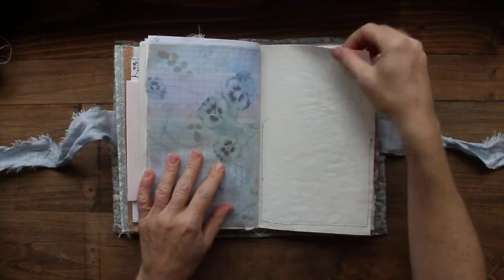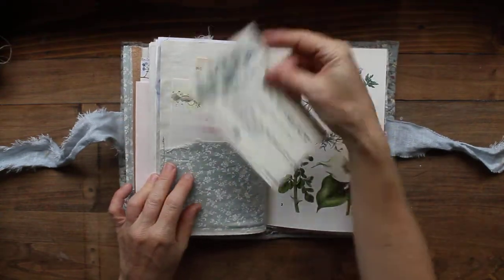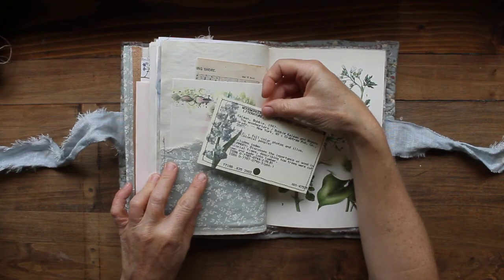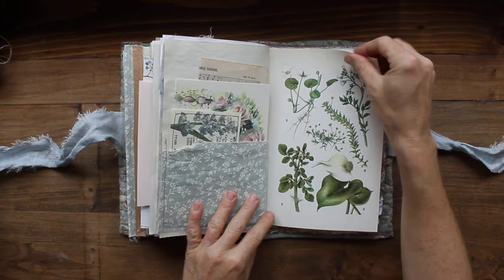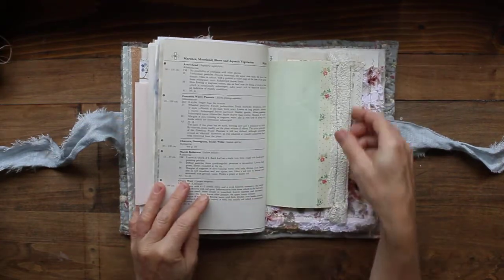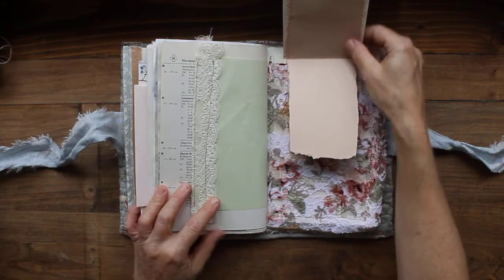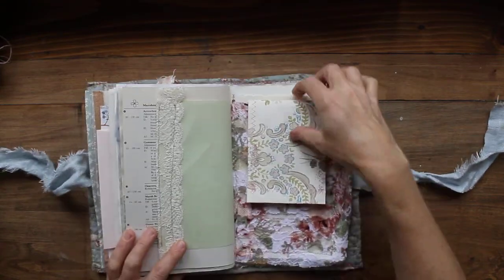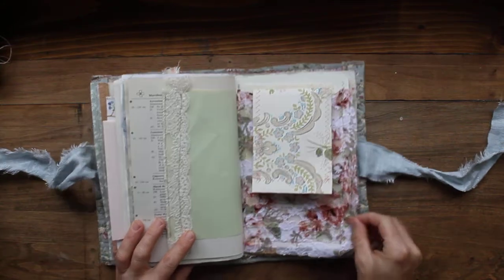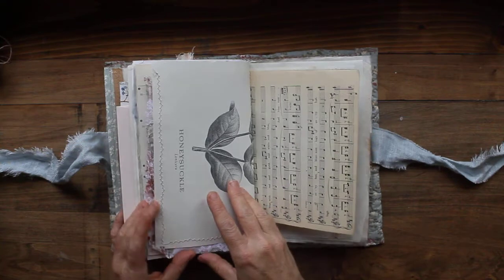This is a really chunky journal, so I have to kind of push it to hold it open. This is an old library card that I have embellished, and just some journaling paper, stationery, some trims and vintage ribbons. I added a little booklet made out of wallpaper and a pocket made from this lacy fabric which was actually a scarf that I tore apart.